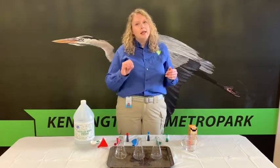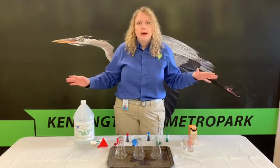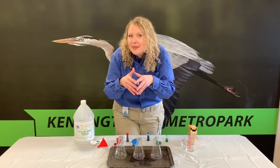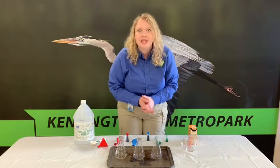Sometimes science can get a little bit messy, so be sure that when doing science experiments you are using a space that is okay to get messy, and putting some precautions in place like a plastic tablecloth to help contain the mess. Now that we have all of our ingredients and materials ready, let's start experimenting.